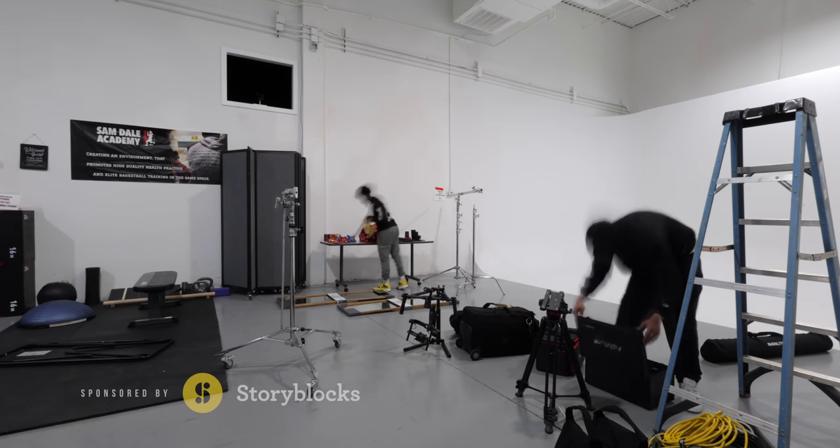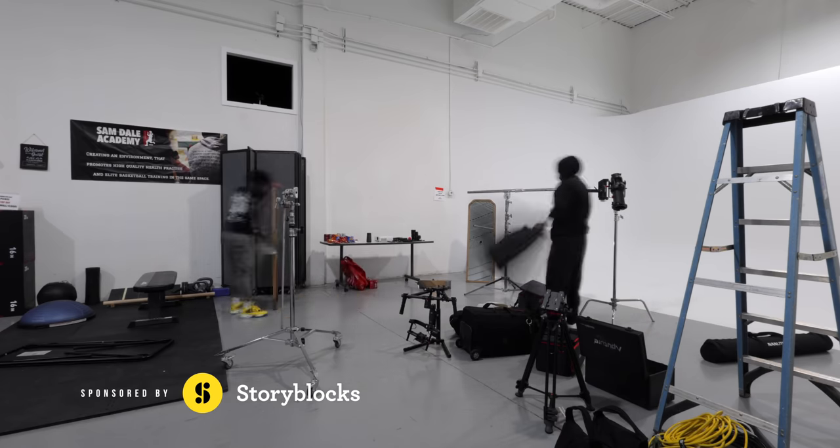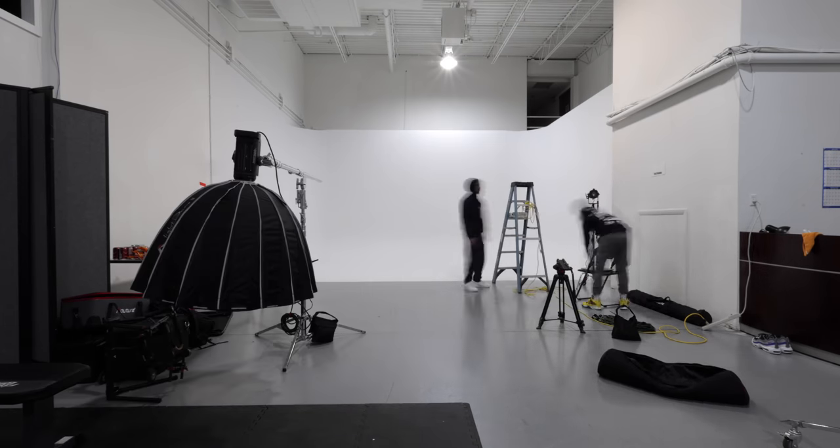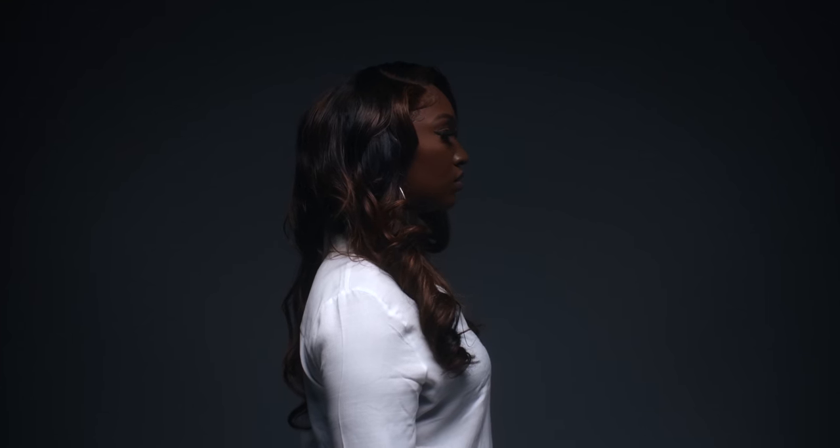What's good y'all? Welcome back to the channel. I want to take you guys through the behind the scenes of this latest Jimmy G music video I just made called Whole Mood. This was a really fun one and I want to take you guys through scene by scene. I want to talk about a couple of the hardships that I faced creating this music video, and also talk about the gear and show you guys a lot of the breakdown so you can create something similar.